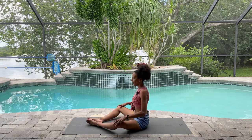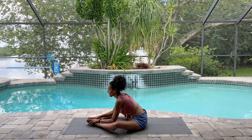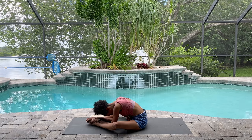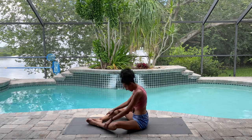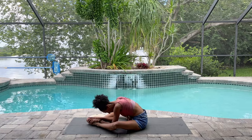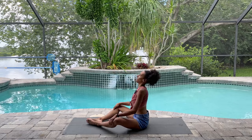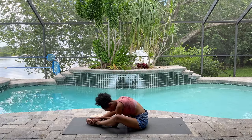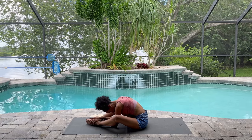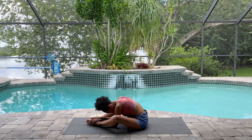Bring your hands to your shins or to your knees. As you inhale, lift your chest; and on your exhalation you can let yourself fold forward a little bit. You could stay here if you want. Or on the next breath or two, inhale to lift and exhale to lower down. Again slowly — maybe on your inhalation you lift up, and on the exhalation let yourself lower down. Stay here for a breath. Inhale and exhale. One more — breathe in, breathe out.